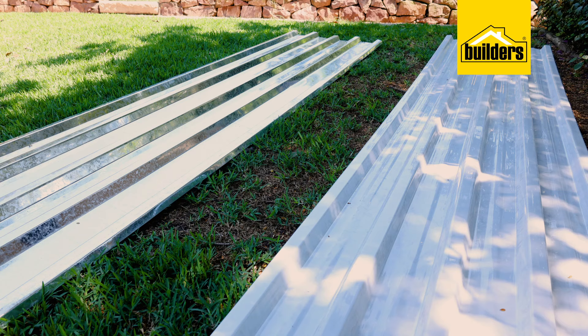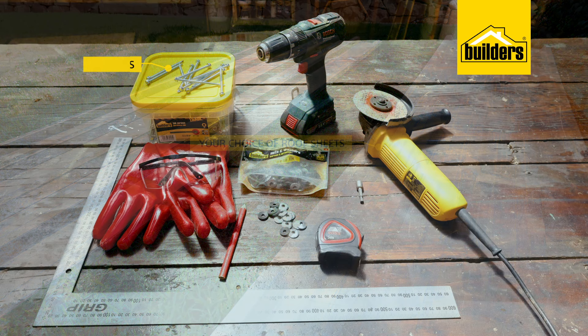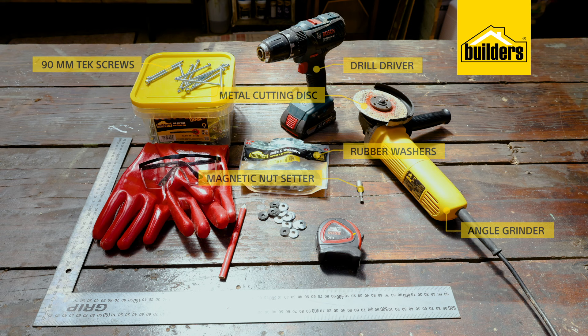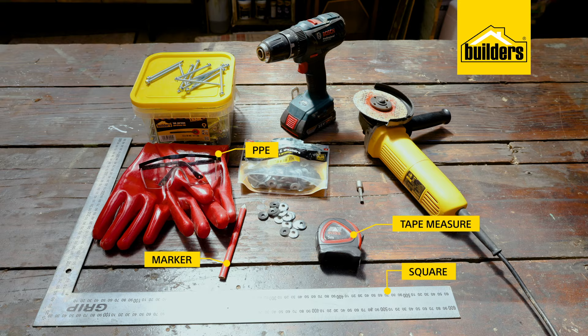The products that you'll need are roof sheets in your choice of material and colour, and 90mm tech screws with rubber washers. The tools you'll need are a drill driver with a magnetic nut setter, an angle grinder with a metal cutting disc, a tape measure, a marker, a square, a ladder, as well as your PPE.